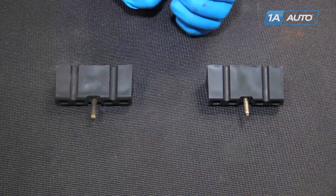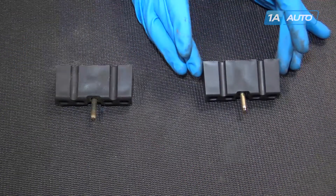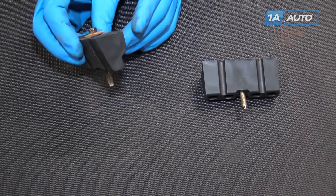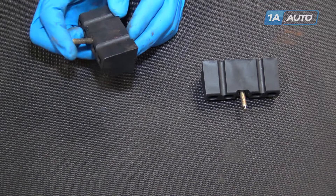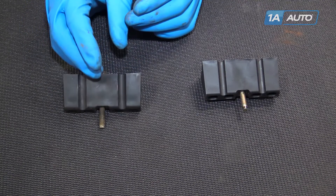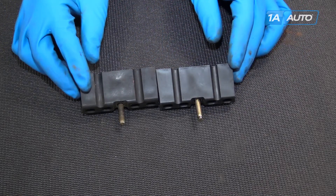Here we have our old battery hold down that we removed from our vehicle and our new part from 1AAuto.com. There's nothing wrong with our old part. These are very easy to damage or crack, as well as the bolts breaking off in the tray. So once you've gotten your old damaged parts out, this new part from 1AAuto is the exact same size and shape.